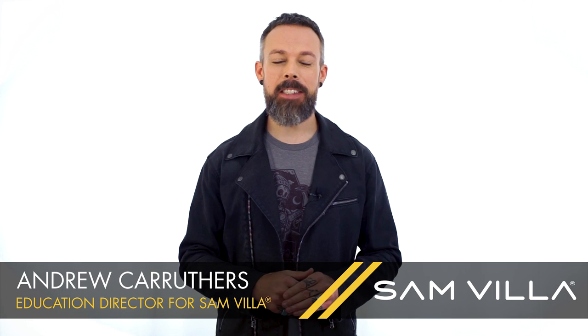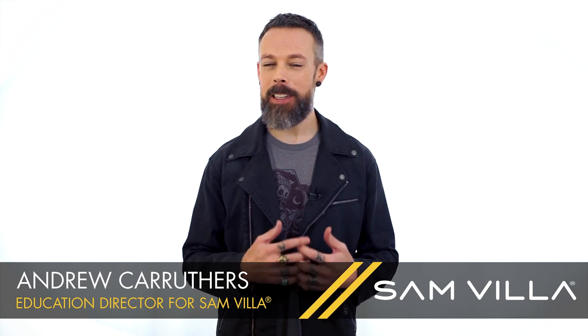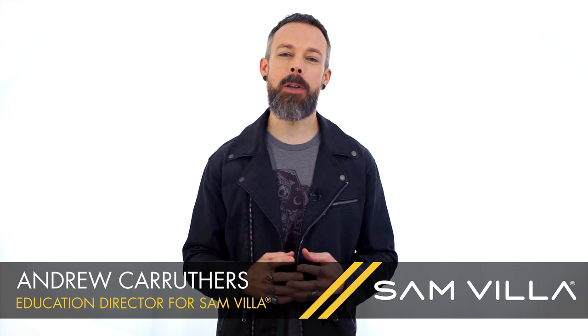Hi everyone, Andrew Carruthers here, Education Director for Sanvia. There are a couple of things that must happen every day to make sure you get the most performance out of your shears. Number one is cleaning, number two is tension — and tension is so essential to the operation of a shear.